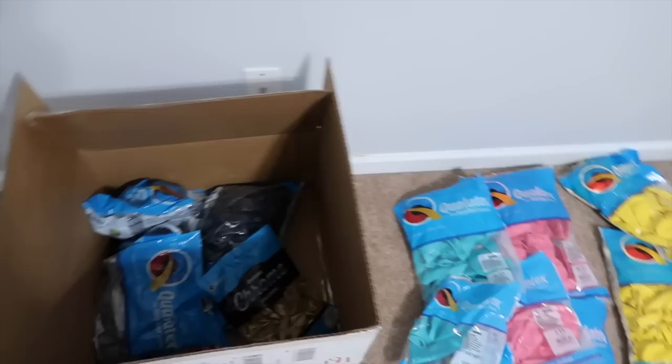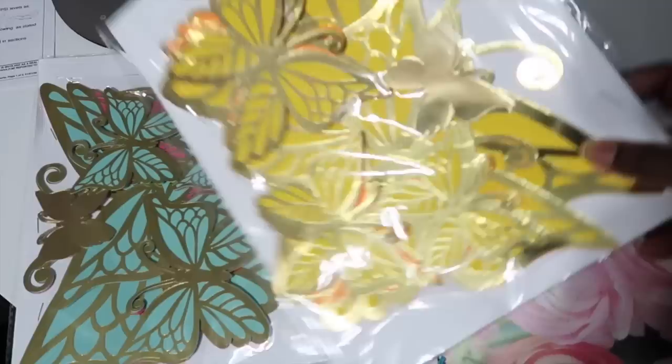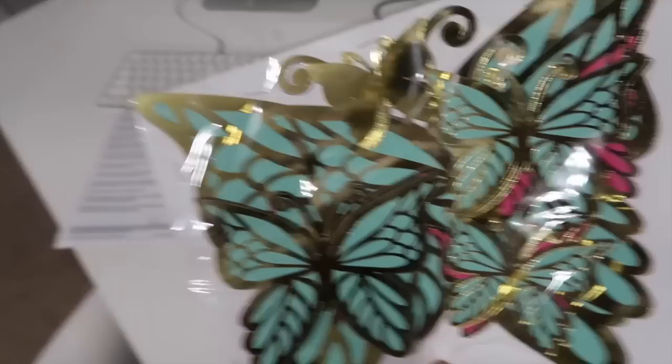Those gold balloons are going to stay in the box — hopefully I get to use them soon. I did want to show you guys a little more behind the scenes for this vlog so you know how I'm actually doing things. I also have these pretty butterflies for a butterfly-themed shower, and I'm going to be incorporating them into the garlands. You'll see more of those a little later.